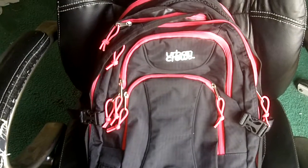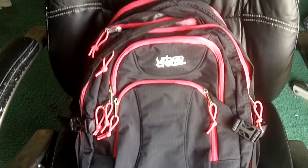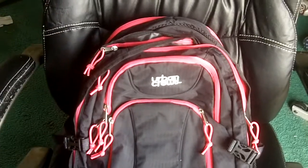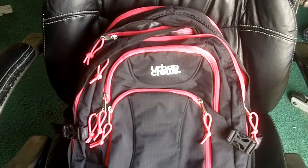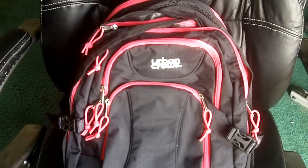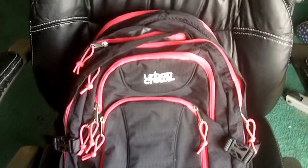Hey, this is Joel from geardiary.com. I've got a little video to show you here of the Urban Crew Ice Safe backpack. This backpack looks like a normal backpack for most things, but it actually has a special feature built into the strap, and that is an alarm system.